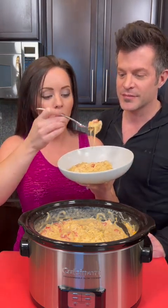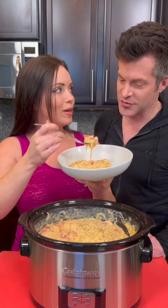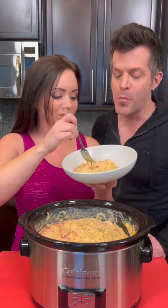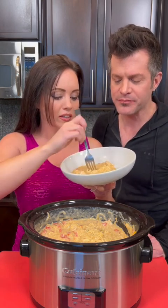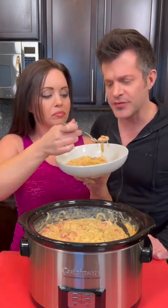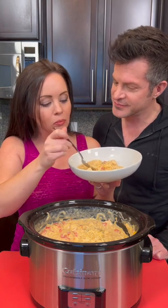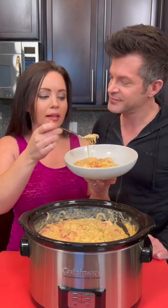This is Rotel chicken, or chicken spaghetti. Get a good piece of chicken, get some of the tomato. That is very cheesy — it's very good though. The pasta is not overdone, I think it's perfect. But if you want your pasta a little bit more firm, just put it in there for the last half hour.